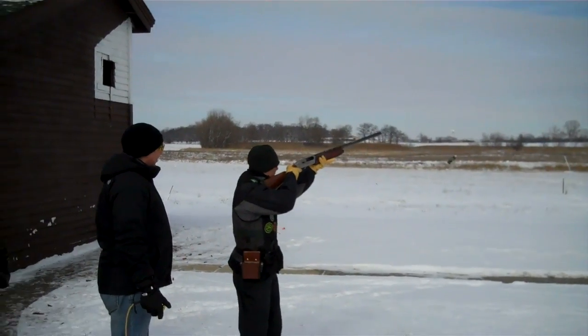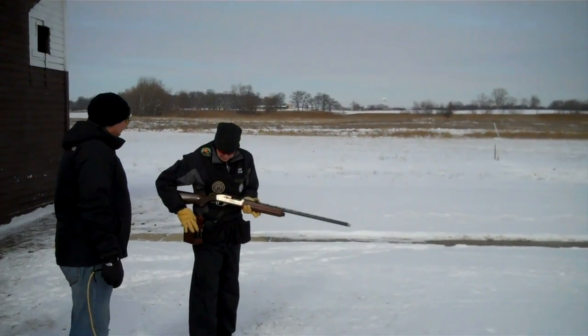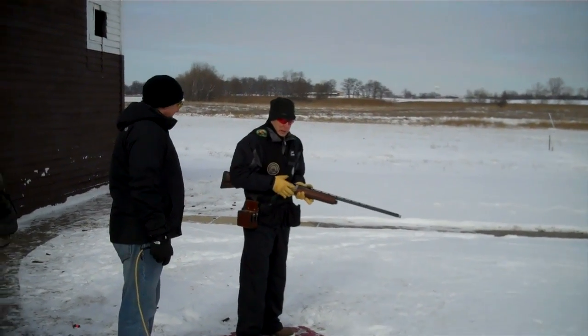Pull it! Did you feel yourself snap into the gun? Sure did. I didn't mount my gun either.